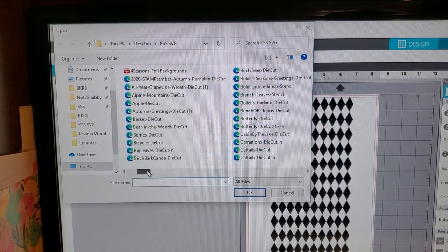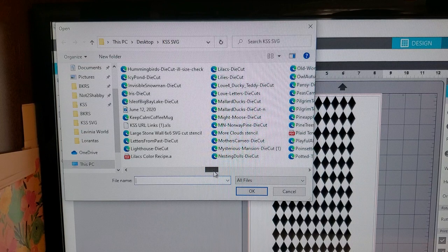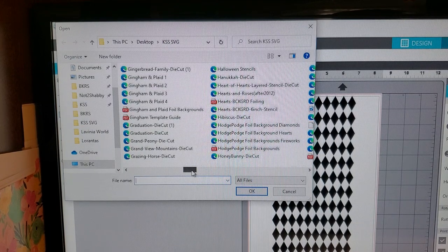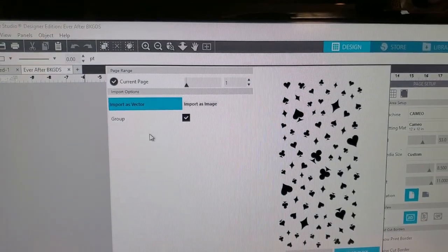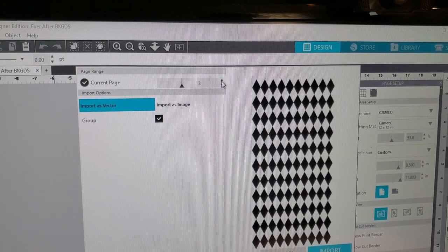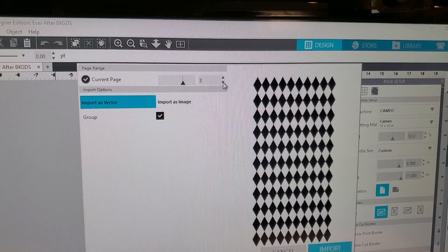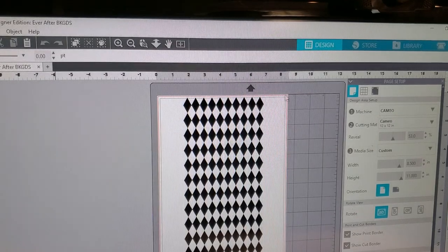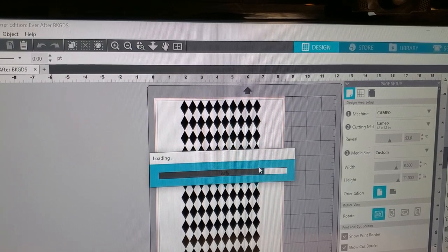You're going to open it. This is my Kitchen Sink Stamps folder. It's called Ever After backgrounds, and there are four that are available. I'm giving you guys a little bit of a sneak peek of what's going to be available. This one's got some lines, this one's got that Harlequin, and then like little stars. So, this is the one I want to download. I'm going to choose Import as Image and I'm going to choose 1200 DPI. I'm going to go as high as my computer will allow me to do. Then I'm going to hit Import, and it's going to open up to this screen. The higher you import it, the better the image is going to look.